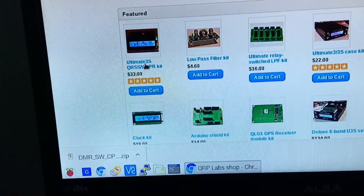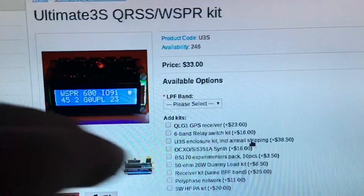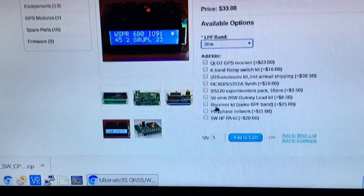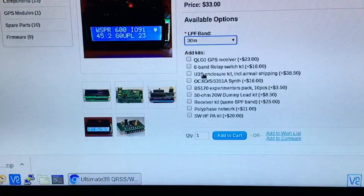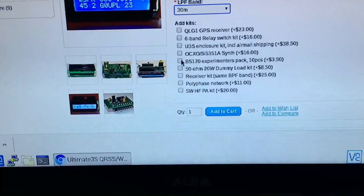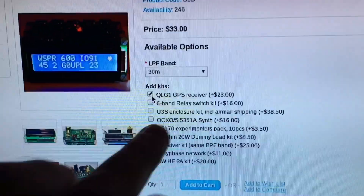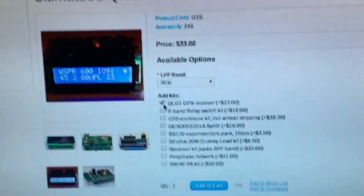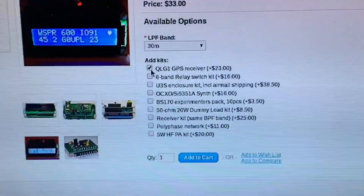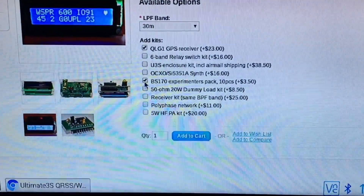When you click on it, you get the option of what band and what low-pass filter you want. I was running 30 meters, so you choose the 30 meter kit. To keep it mega accurate, you also want the GPS receiver — that's $23 — so the clock is super accurate. You really do want the GPS.